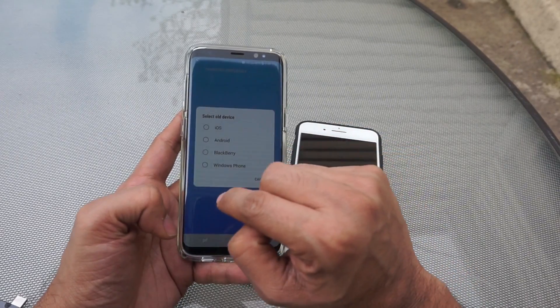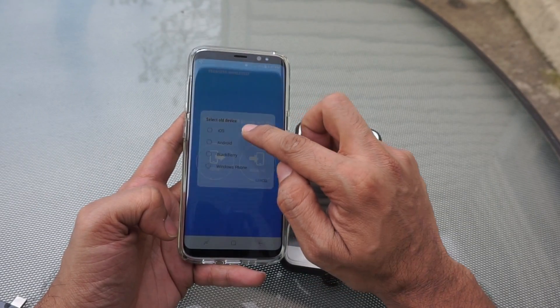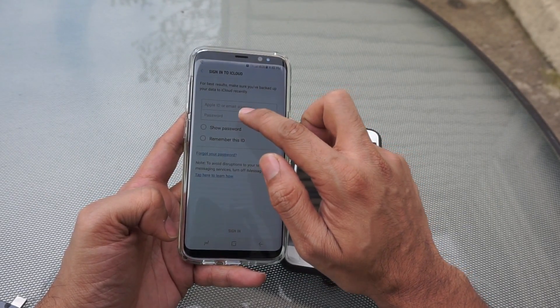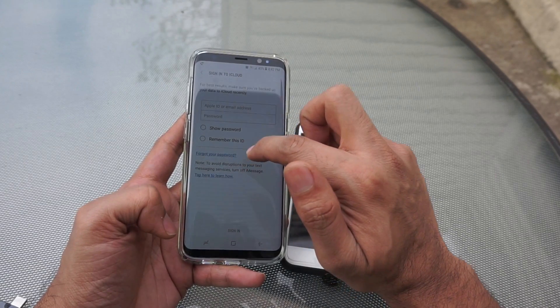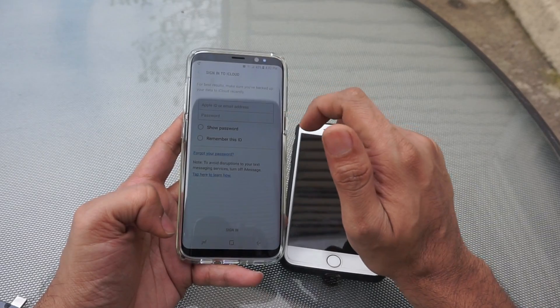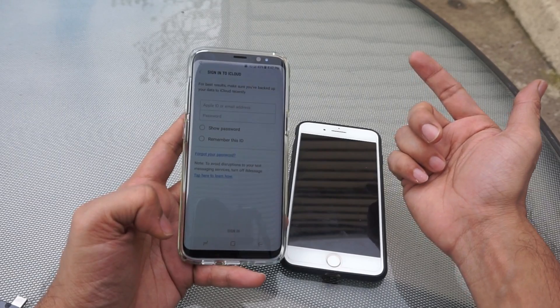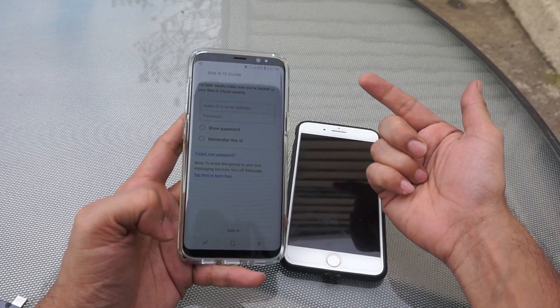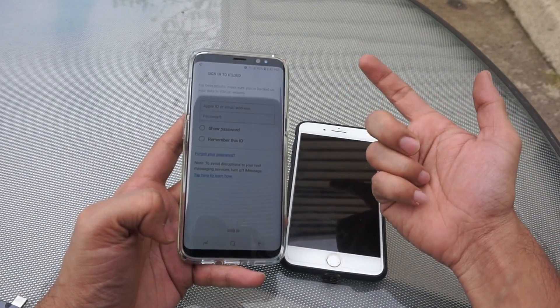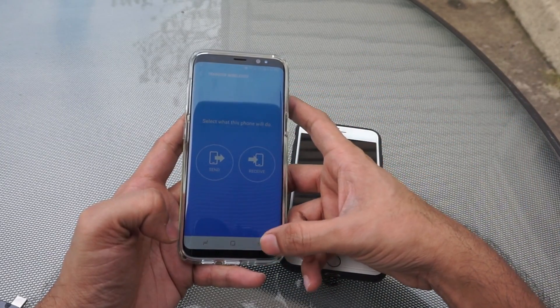Then we are getting four device options — what is your old device? iOS, Android. We will select iOS for now. Once you select, you will have to log in to your iCloud. Before logging in to iCloud, you have to disable your second factor of authentication on your iCloud so that you are able to select the backup available there and restore it on this device.